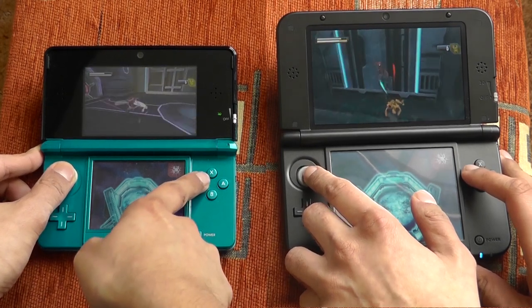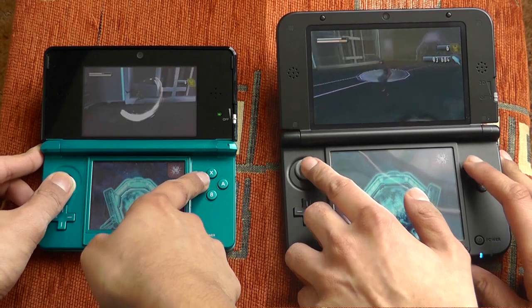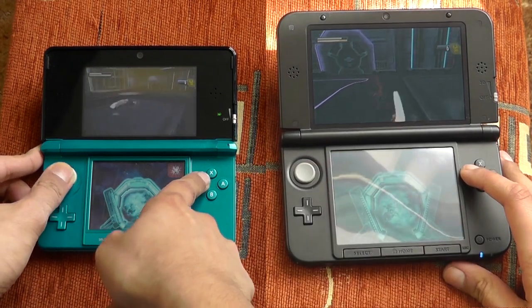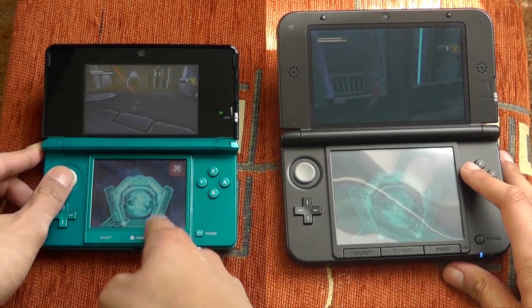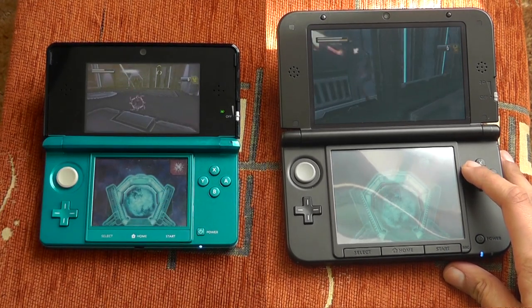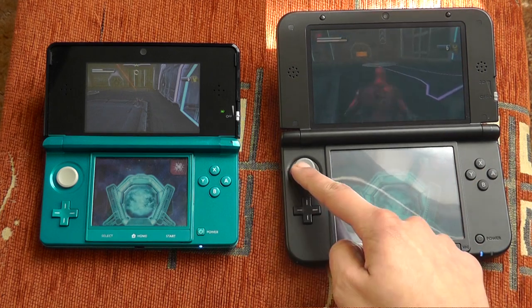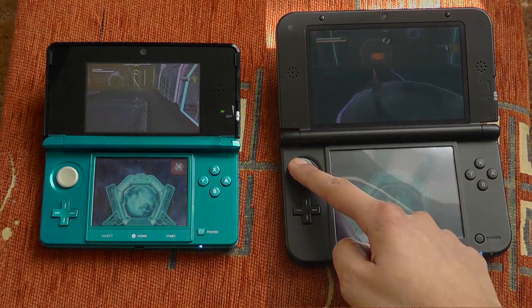I'm very, very happy with the 3DS XL, and I'm really looking forward to playing more of my games on it — especially Street Fighter, as it'll be much more fun on a bigger screen. Thank you guys very much for watching. This has been Eric from ecotman12.blogspot.com. Please thumbs up, comment, and subscribe, and I'll see all of you next time. Take care.